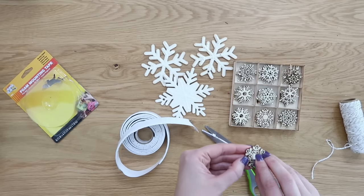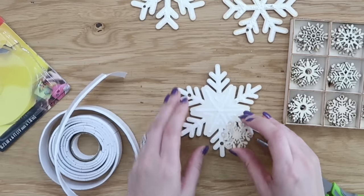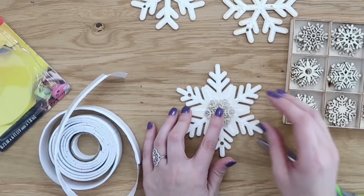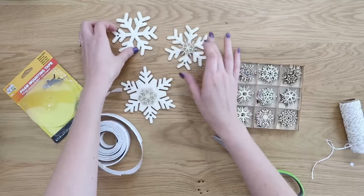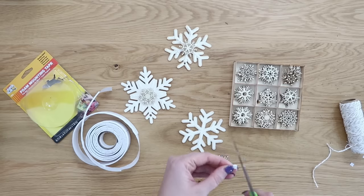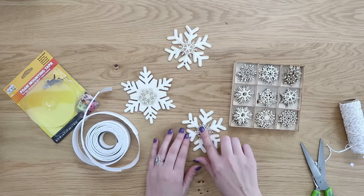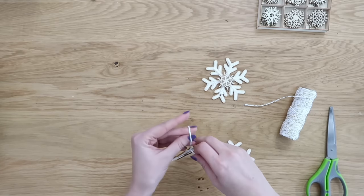I grabbed some foam mounting tape from Dollar Tree, cut it into teeny tiny little squares with scissors, then used those same die-cut snowflakes from Hobby Lobby. I put the foam on the back and attached it to the middle of the snowflakes, which gave them more dimension and texture. Instantly we have a completely different look, and you can just add some string to hang these on your Christmas tree.